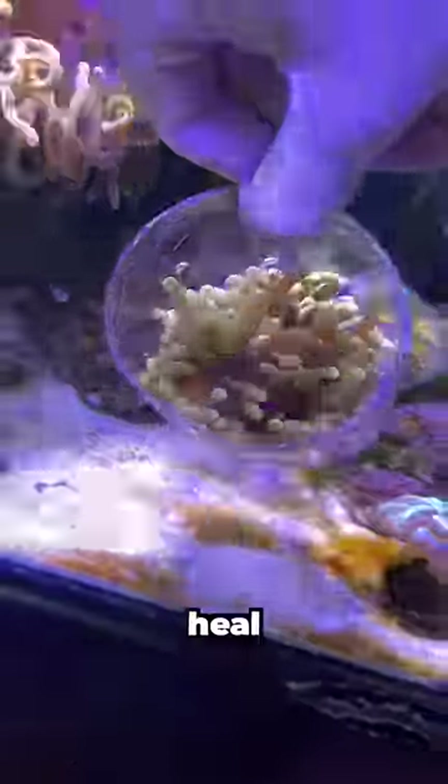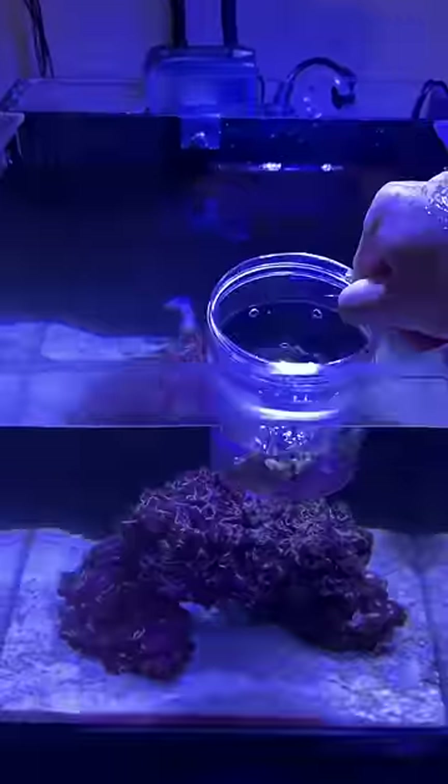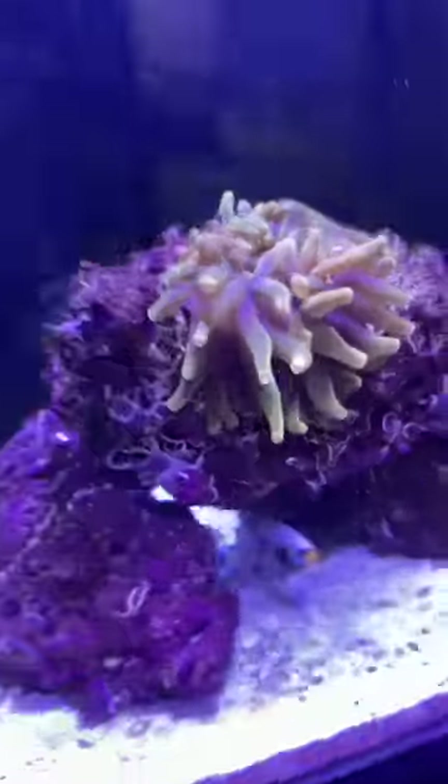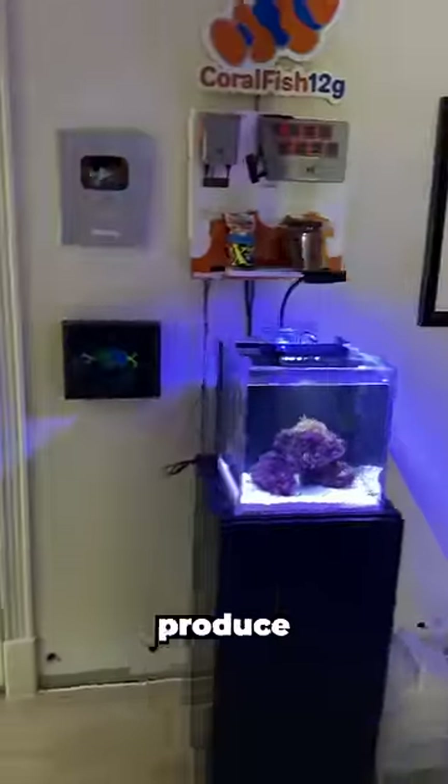After a couple days of letting this new baby heal, it was finally time to move him into his new home in this empty tank. I have another pair of all-white clownfish in this tank that can now enjoy a new symbiotic relationship with this anemone. Hopefully, one day this baby anemone can grow up and also start to produce more babies.